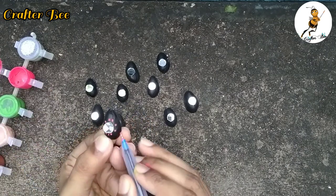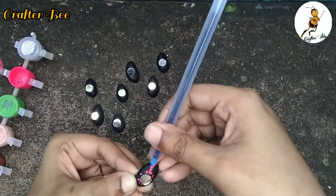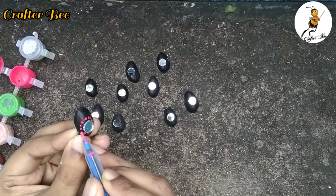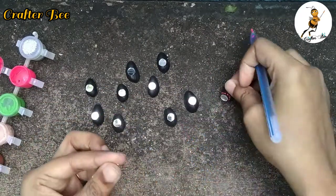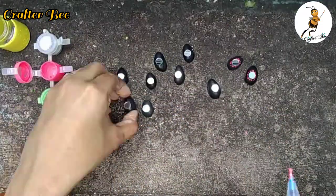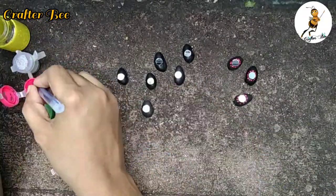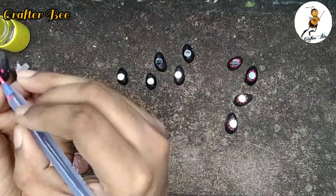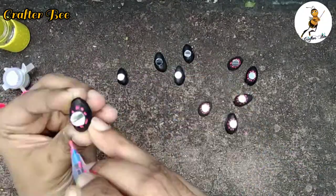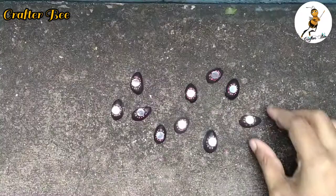Then we will add dots for the remaining numbers: 1, 2, 4, 5, 7, 8, 10, 11. We will add dots all around.